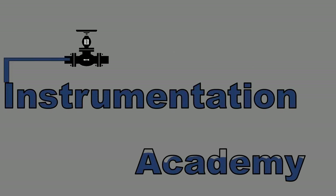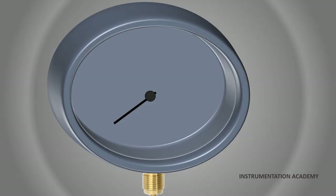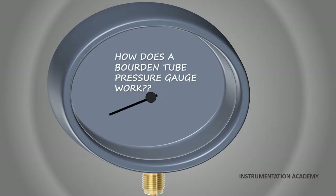Hi everyone. Welcome to Instrumentation Academy. In this video we will learn how a Bourdon tube pressure gauge works.